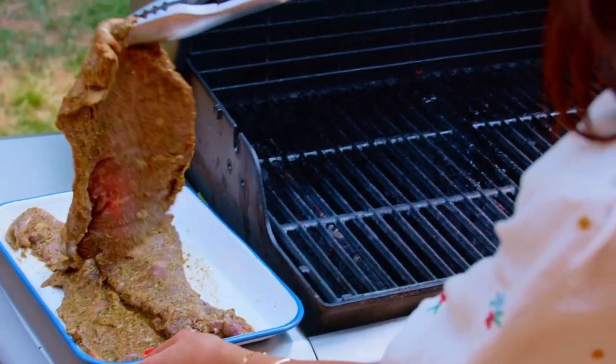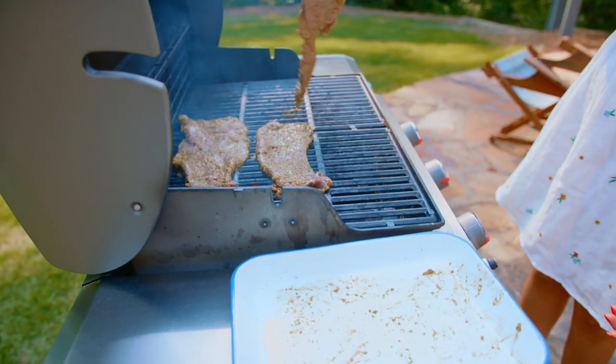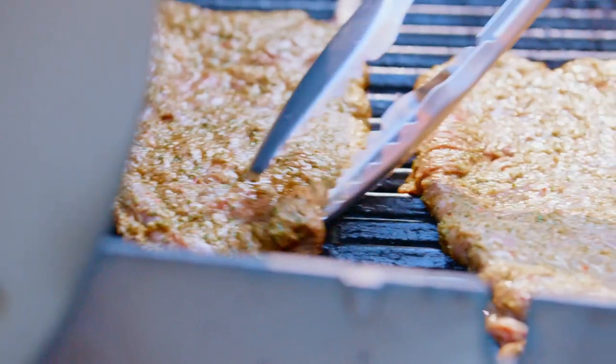The grill is hot — 400 to 450 degrees is what you need. Three to four minutes, no more, on each side.